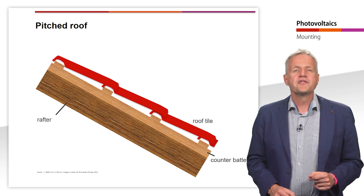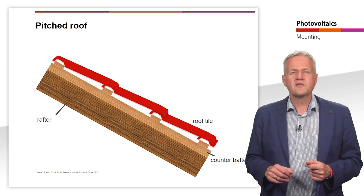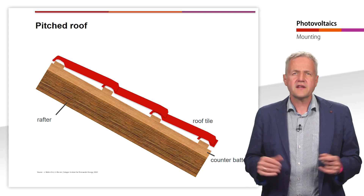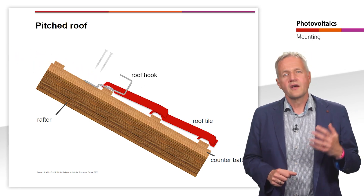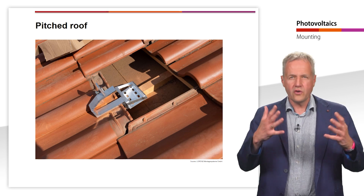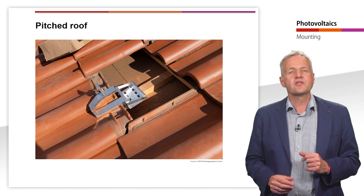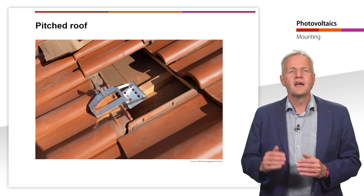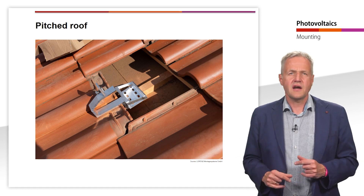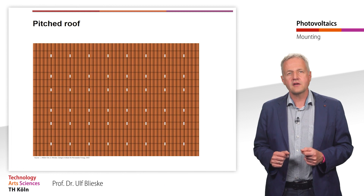In the case of a pitched roof, the orientation and the angle of inclination of the modules are usually predetermined by the roof. In most cases, PV systems are mounted as on-roof systems on an existing house roof. To fix the mounting system, so-called roof hooks are first connected to the roof substructure. Here you can see an example of a roof hook made by Lorentz Montage Systeme. The roof tiles lying over the roof hooks are usually cut so that they do not crack under subsequent mechanical load. It is important to keep the hook at a sufficient distance from the roof tile. In case of snow load, the hook may bend and possibly damage the tile underneath. The number of roof hooks depends on the load, meaning the weight of the modules as well as the expected load from wind and snow.